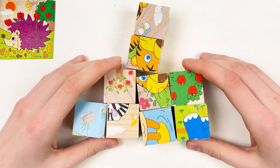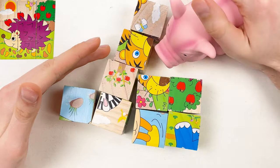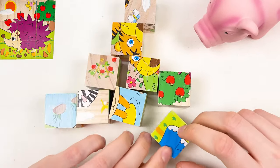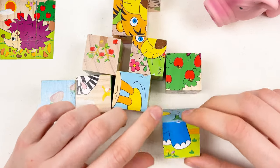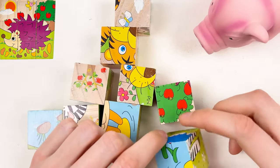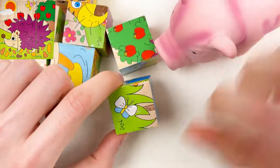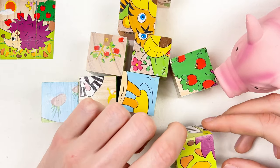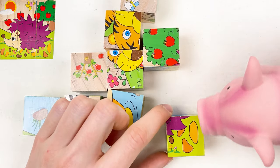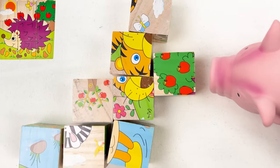Let's start with finding the hedgehog. We have Mr. Pig who's going to help us. Let's take this cube and rotate to see if there is the hedgehog or maybe a part of the hedgehog. Does it seem to you that this is part of the hedgehog? Yes — Mr. Pig is saying yes. We found our first piece.